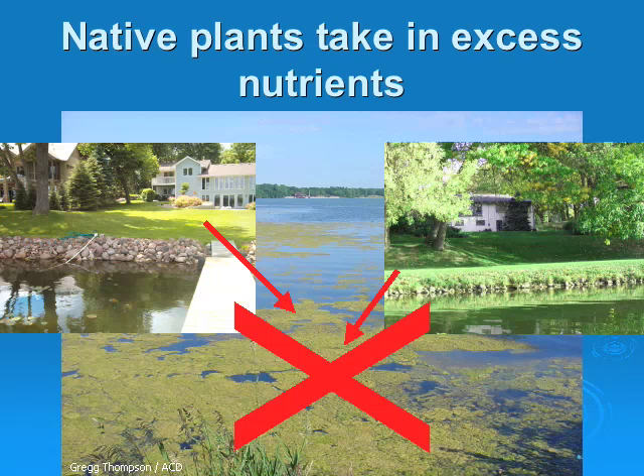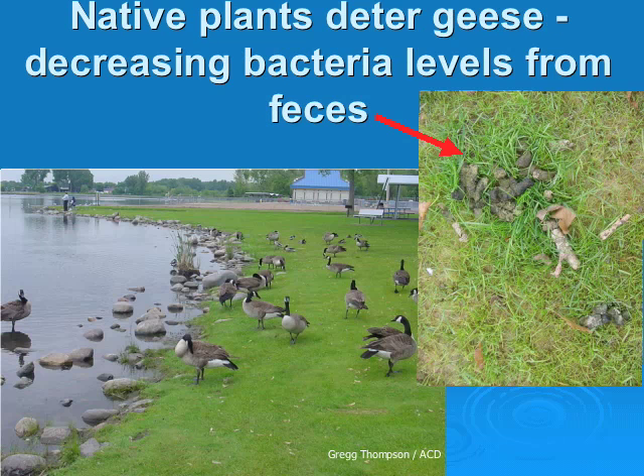Green grass growing right up to the lake isn't desirable for water quality because when grass clippings fall into the water, it's like dumping fertilizer right into the water, and one pound of phosphorus equals 500 pounds of algae. Native plants also help keep geese away because they feel vulnerable to predators amongst the taller vegetation. This helps our lakes by reducing the amount of fecal matter and bacteria entering our waters.